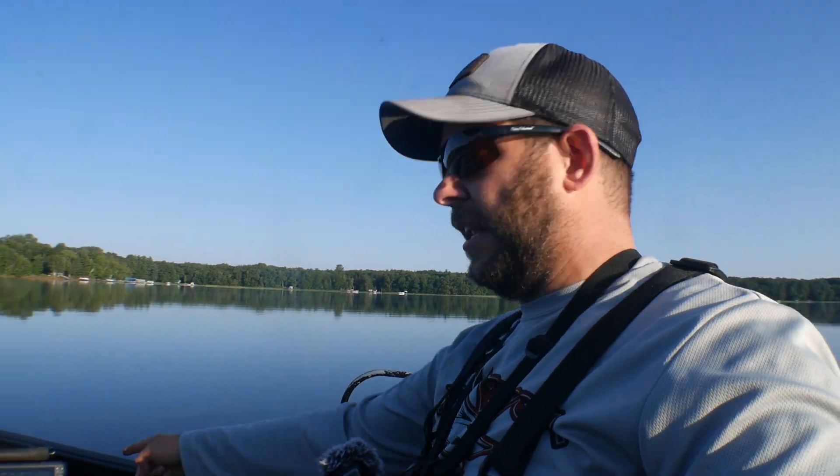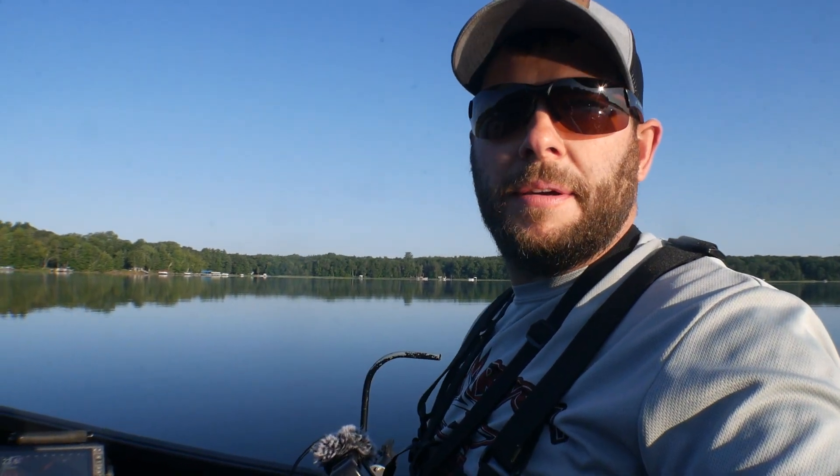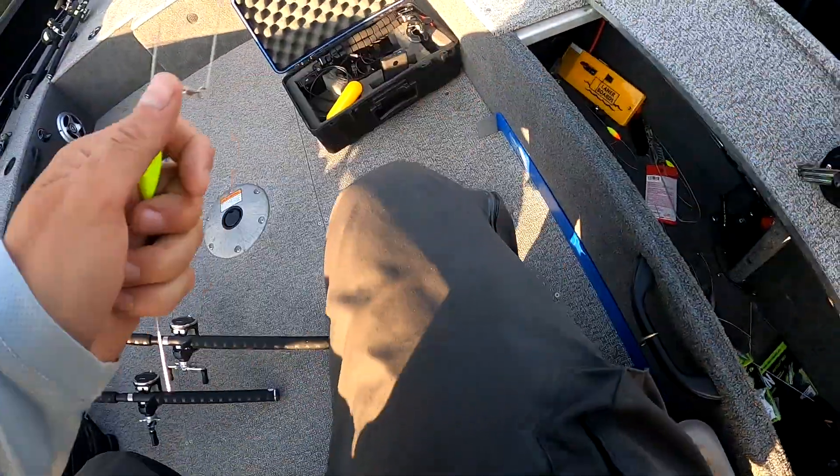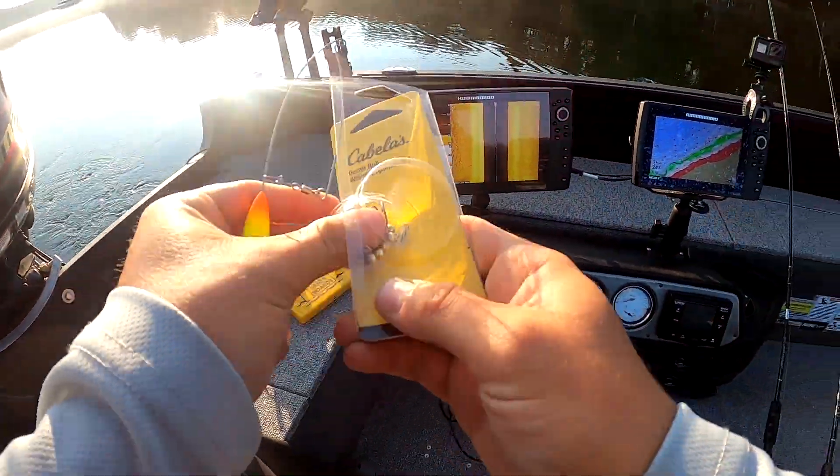It's 7:45 in the morning, it is beautiful out. If I can't get them trolling, I got the live scope and some hot jigging spoons — we'll cast at them and try to pull them out of bait balls if they're chasing bait. Let's do it!